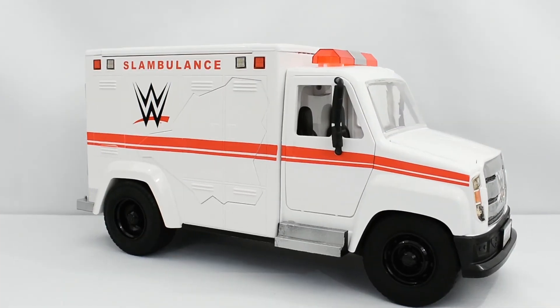So what are my thoughts on the Wreck-N Slambulance playset? I think this is an awesome set. I am pretty sure that these vehicle playsets are geared towards children since they have a lot of play features in them.